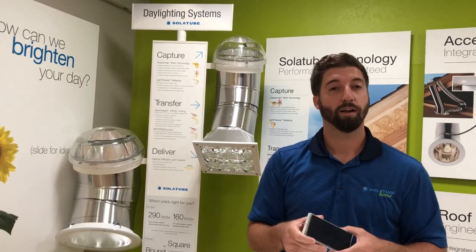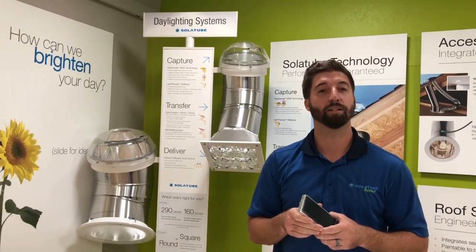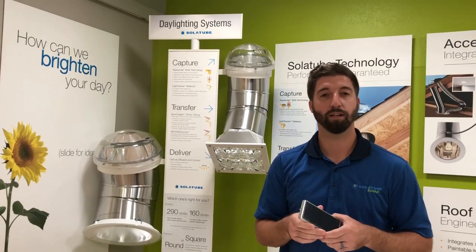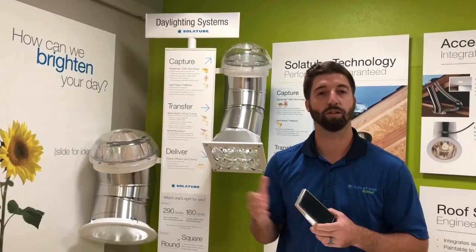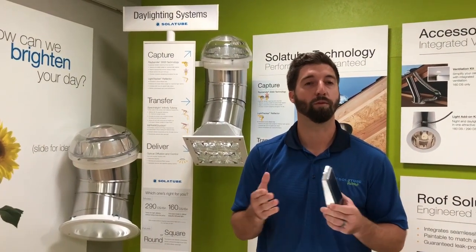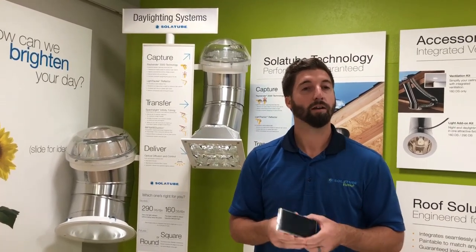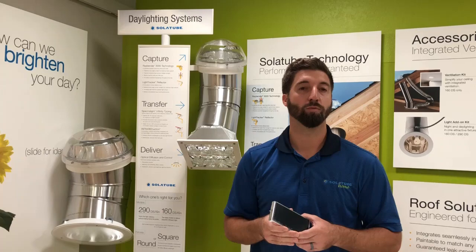For more information, you can go ahead and call. We have representatives waiting to take your call that are friendly and they can book a free in-home consultation for you so that you can have one of our certified installation consultants come out to your home and answer any questions that you may have and provide a free in-home consultation. Please visit our website at solotubehome.com.